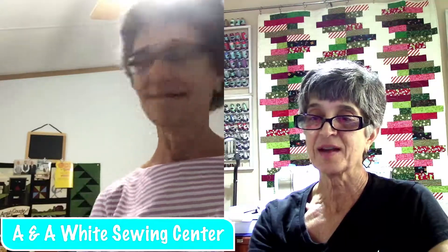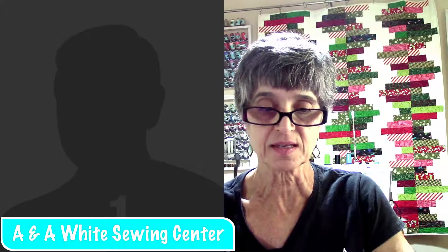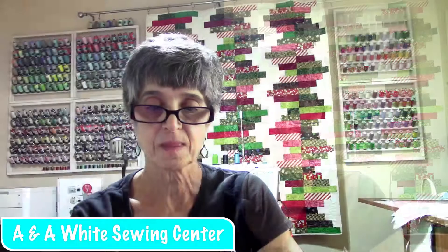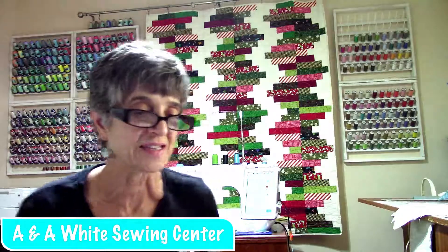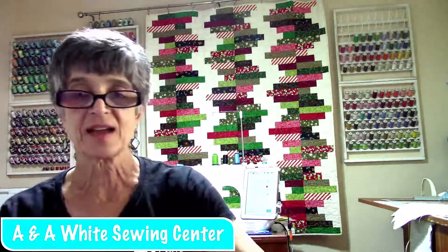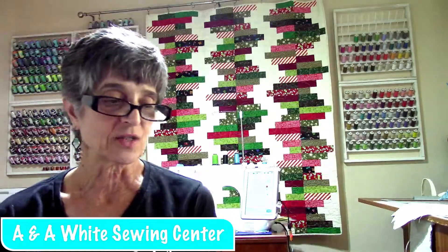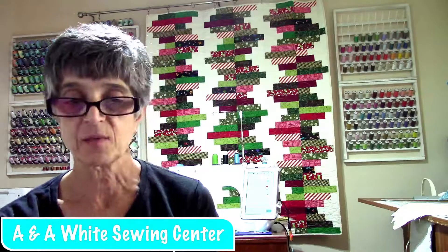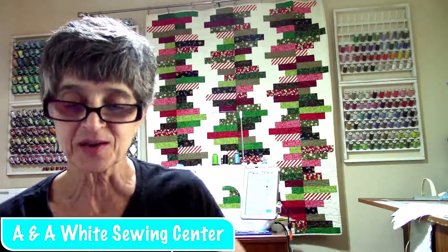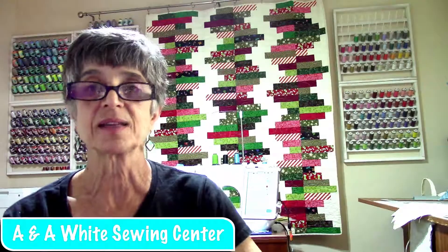All right, thank you Pam. It works pretty good — we just got to work on positioning a little bit, but we're getting it. Great idea. Now I've got cameras and phones everywhere. Eileen Palanta says thank you. We definitely want to know what you're working on today. We always like to know and see what everybody's got going on.